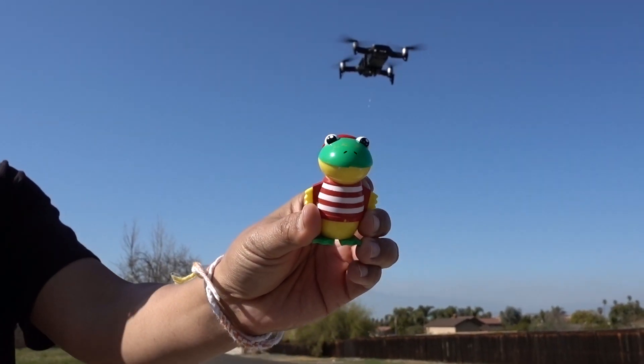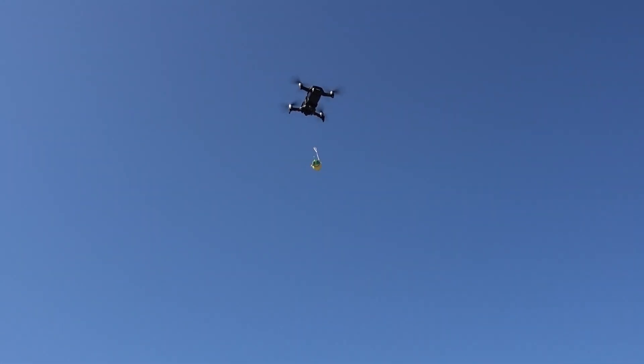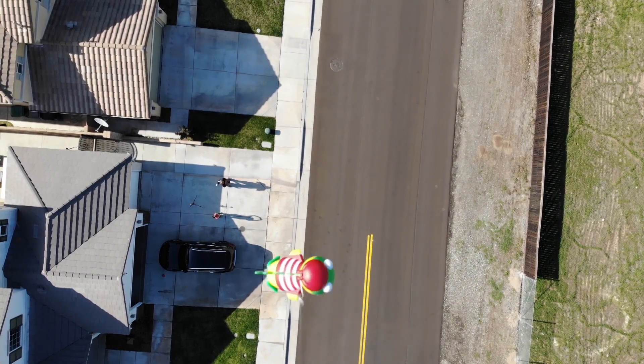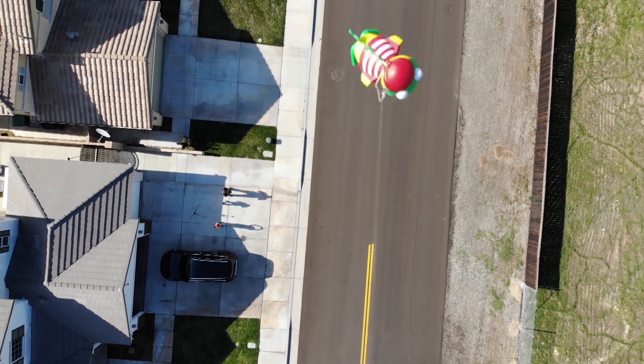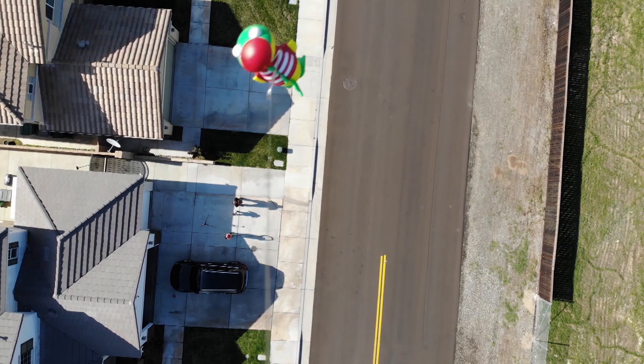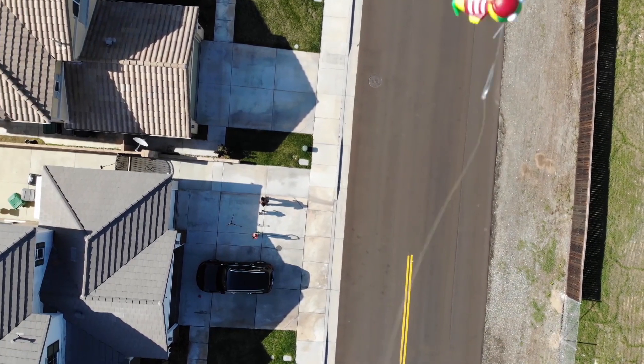Gus! We're going to put Gus from Ryan's Toy Review. Got it, honey? Yeah, I see it! Three! Two! One! Here we go! Come on, Gus! Oh yeah, I'm Gus!